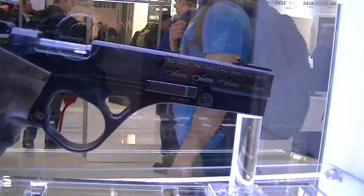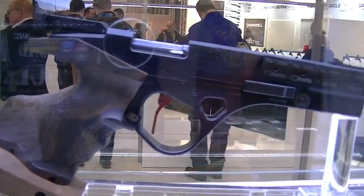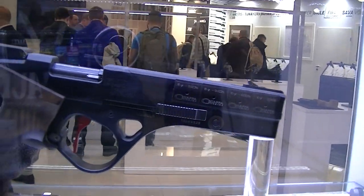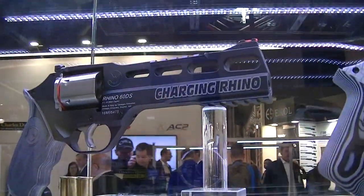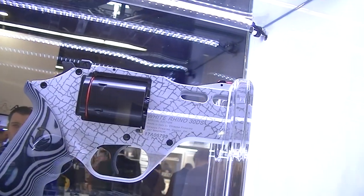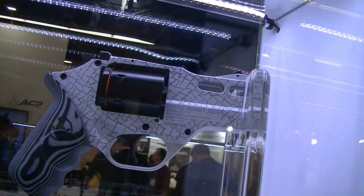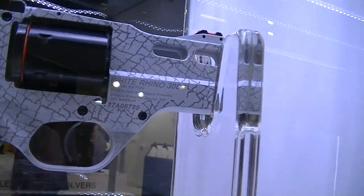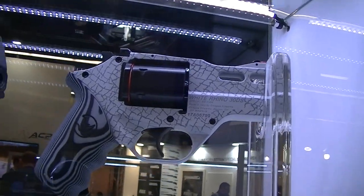Here we have the FAS 607. It's a .22 target pistol — a very nice gun with different adjustable trigger and grips. Here we have the two new Rhino models. We have the White Rhino — it's a special edition. The grips are completely CNC machined from a piece of G10 material, and the whole pistol is laser engraved so it looks like a real rhino.